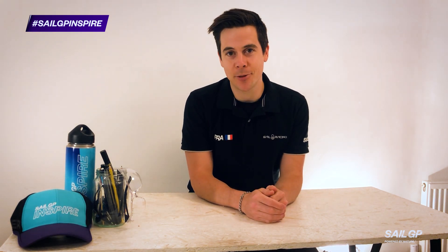Hey everybody, I'm Ed and welcome to the SailGP Inspire learning program. This is an instructional video to learn how to make a Lego sail car for challenge 2.